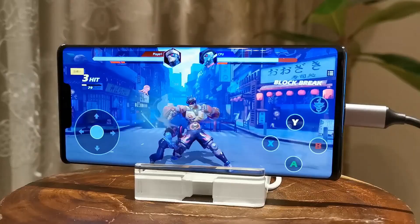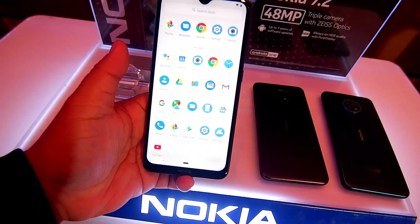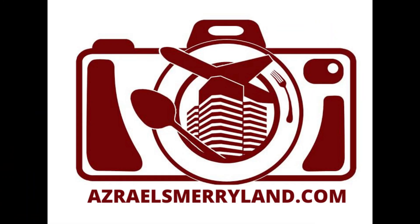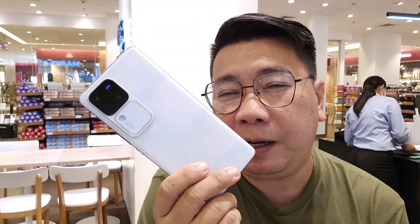Alright, video vlog check! Everybody, Azrael here and we are back again for another tech vlog content. We are here in our mini office at VGC and we have impromptu tech content because I have a friend who got this awesome smartphone. I'll ask my friend to borrow it.